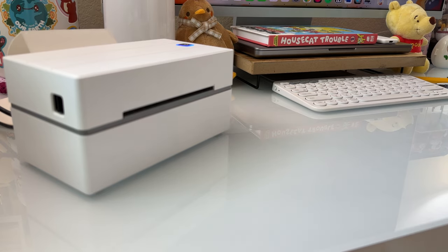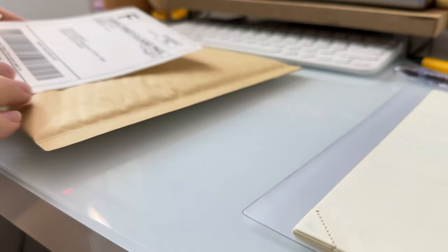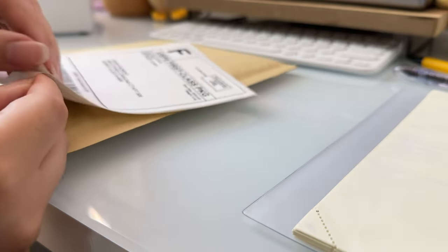Now let's get back to preparing my orders for shipping. After purchasing my label, I now just print it out with my new thermal printer and place the label onto the correct mailer.